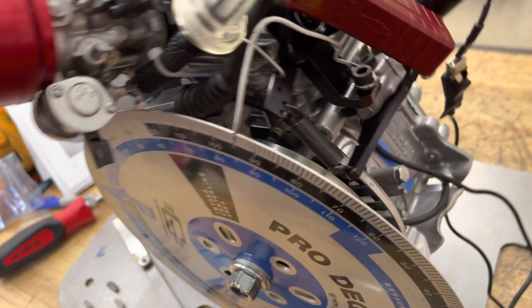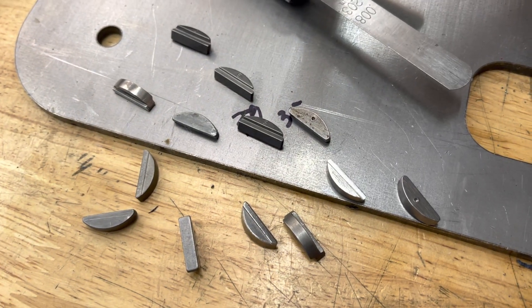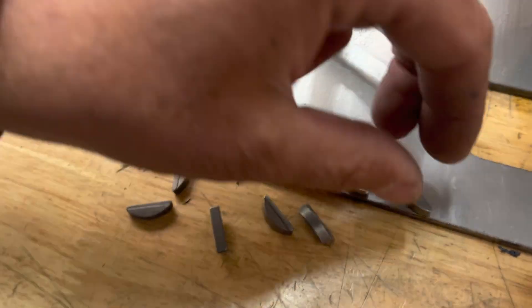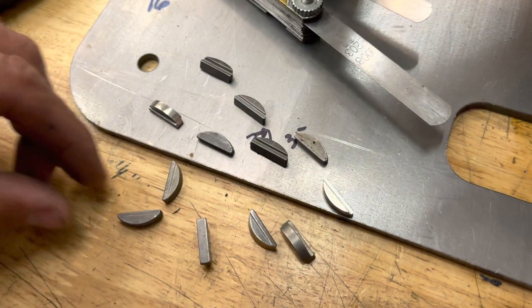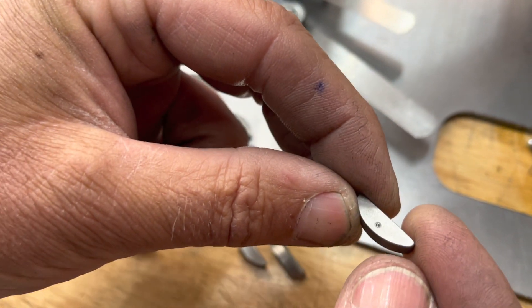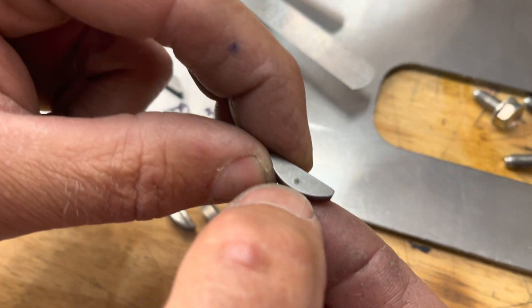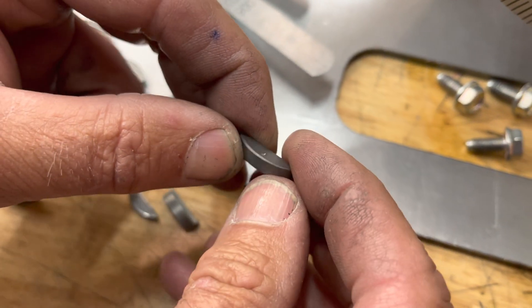Honda advertises this engine — I believe, don't quote me — 25 degrees. And right here, these are timing keys. There's all different ones and they have little numbers on them. These are straight from Honda. This is a straight zero key. It doesn't say zero, but it has a little punch mark in it.